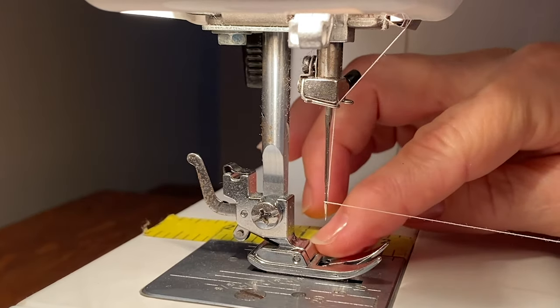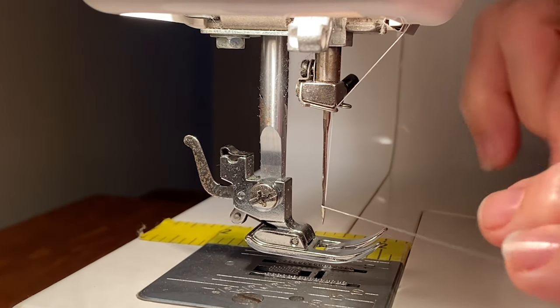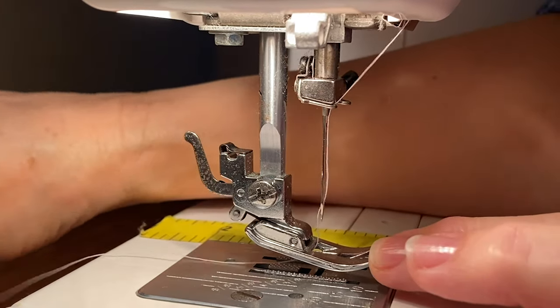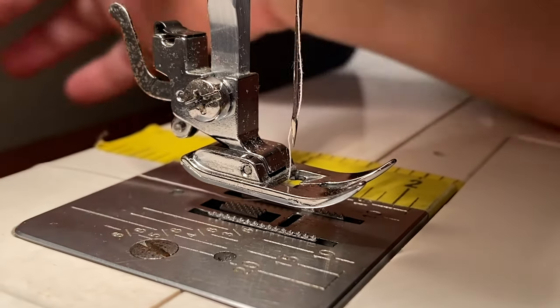At this point your presser foot is in the down position, so lift it up and pull your thread through the center of the presser foot — there's a little opening in the center of the presser foot. Pull it through and pull the thread to the back.